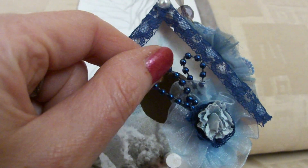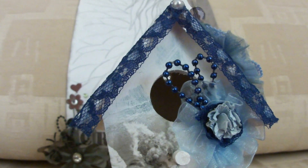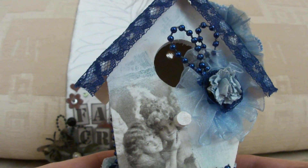I love this bead trim. I'm going to have to see if I can get some more of it because I really, really like it. I would like lots of different colours of it.